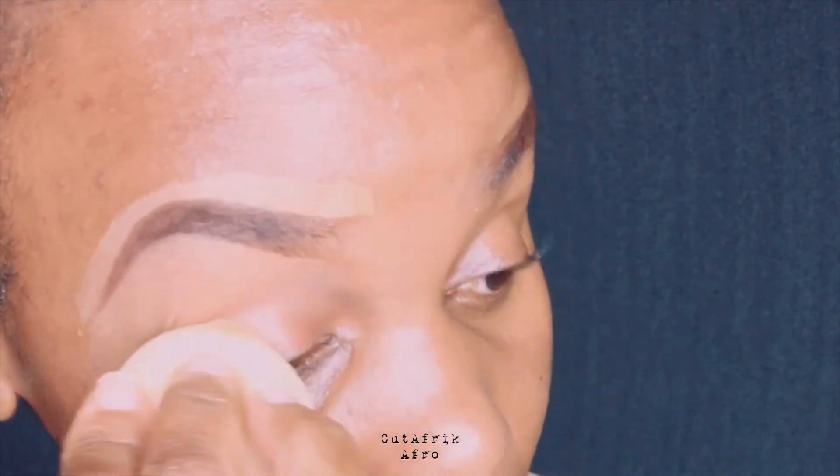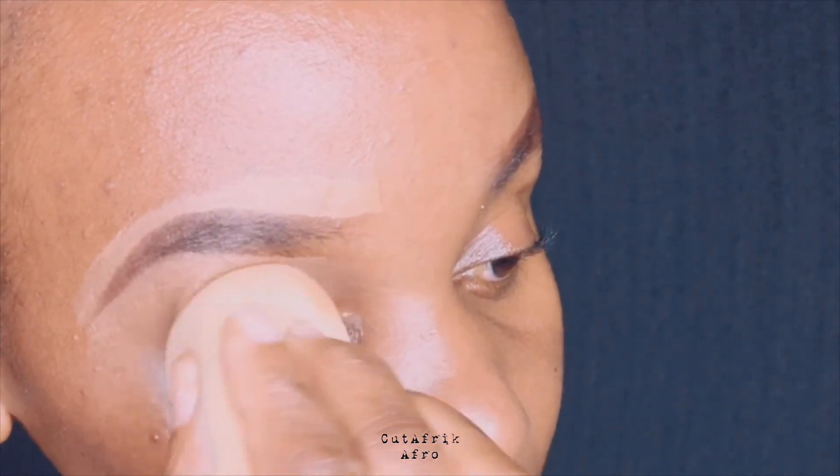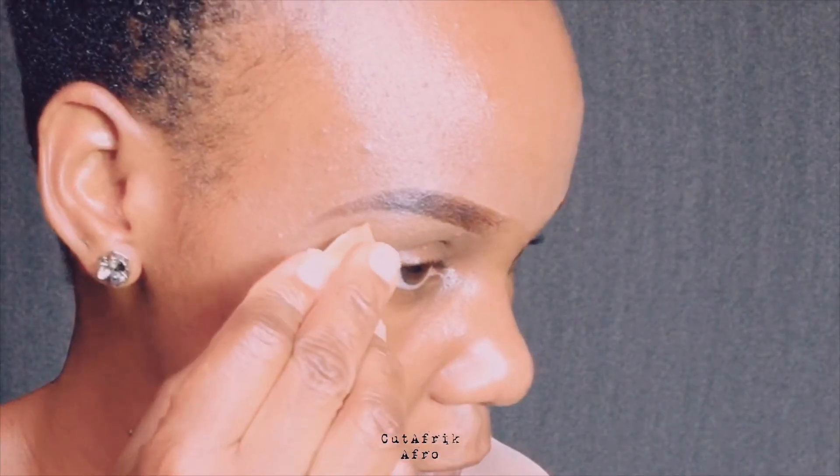I bring the concealer up to the eyes right here, being very careful and slow. Sometimes I go slightly past that line to create a seamless finish.